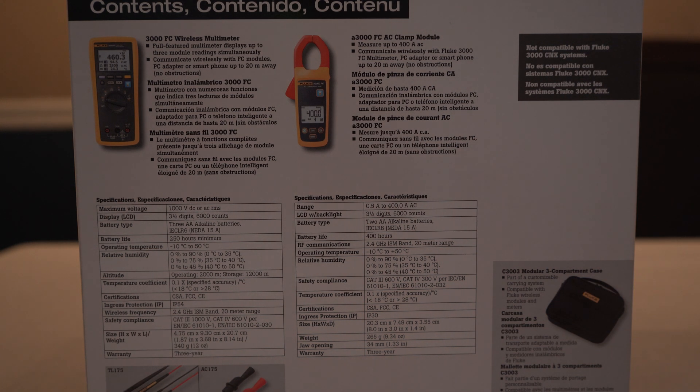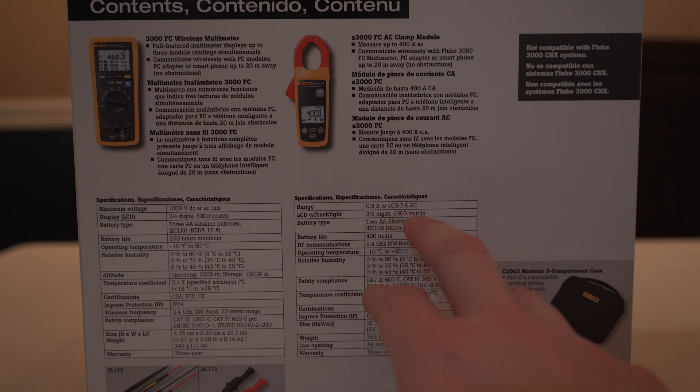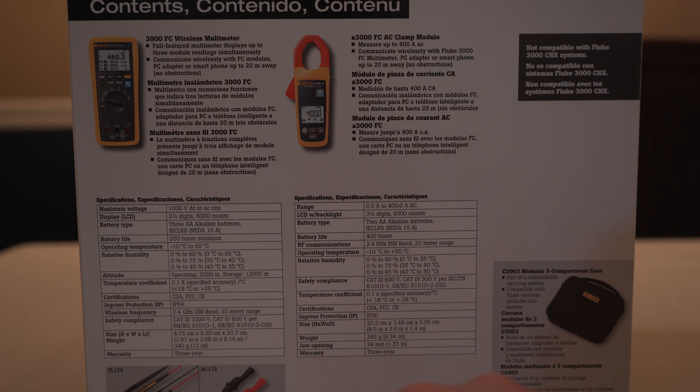For the FC AC clamp, we have a range of 0.5 amps to 400 amps AC. We have the same three-and-a-half-digit slash 6000 counts for the backlit LCD on this one. It also takes two AA batteries with about 400 hours of battery life. It has the 2.4 gigahertz ISM band for 20 meters range as well. The safety compliances are the same. This one is IP30 instead of IP54. It weighs 265 grams or 9.34 ounces and has a three-year warranty.